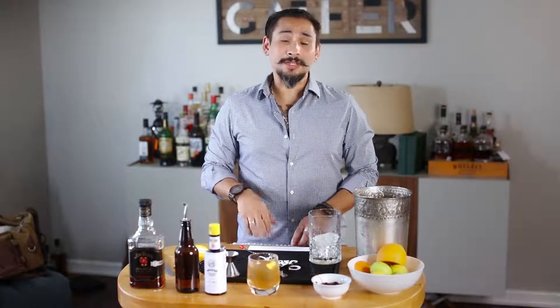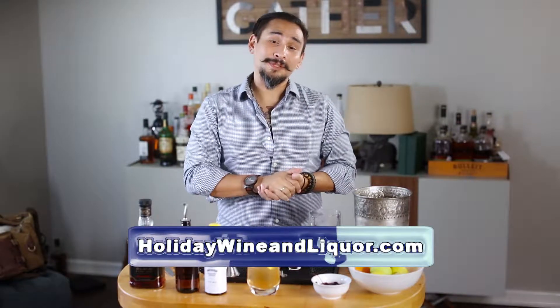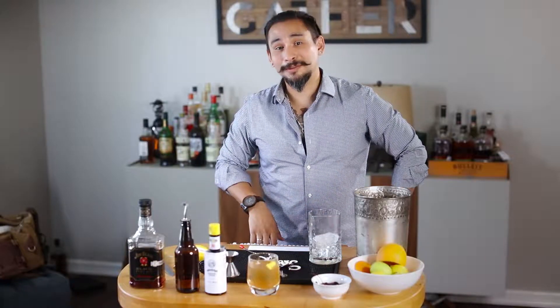Also, if you're interested in any of our weekly specials or want to know some information on our products of the month, please come visit us over at holidaywineandliquor.com. Thanks again so much for watching this video — we hope to see you around the stores. Cheers!